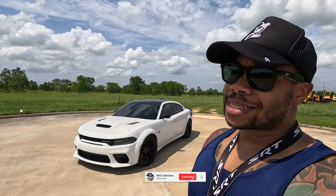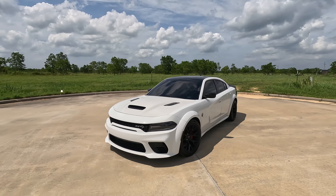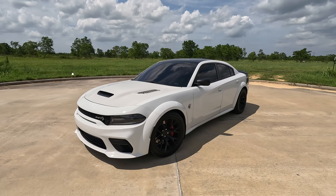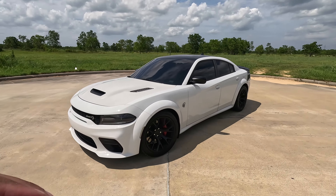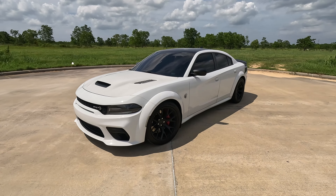I've been seeing something that's really bothering me — people don't know how to break these cars in. You're destroying your new Hellcat or Scat Pack before you even break it in. These cars need to be broken in. It is not just 500 miles, it is 1500 miles. You cannot just abuse this car — it's not just a muscle car. It is a very sophisticated computer.